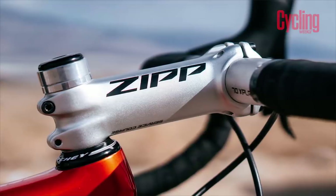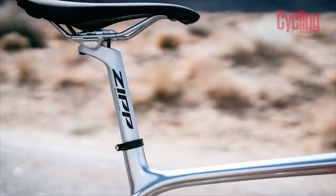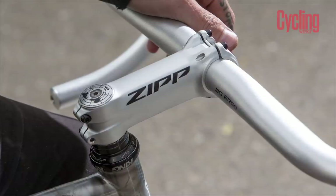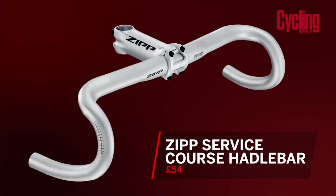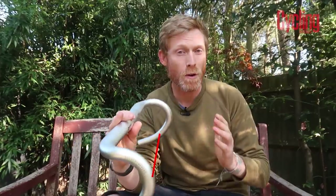For this month's product for Tech of the Month I've brought a whole set of new components by Zip. They've recently launched a new version of their Service Course finishing kit, so that's handlebar, stem and seat post. Handlebar wise there's four different versions. This is the new Ergo 70 and it's got a few really cool little features.